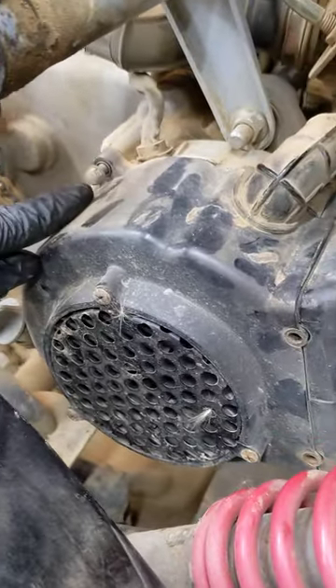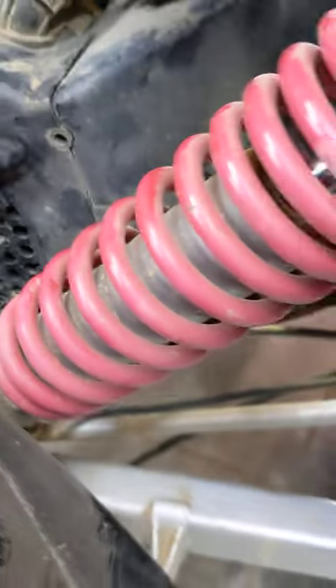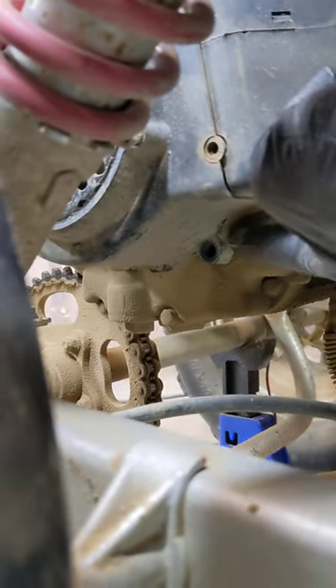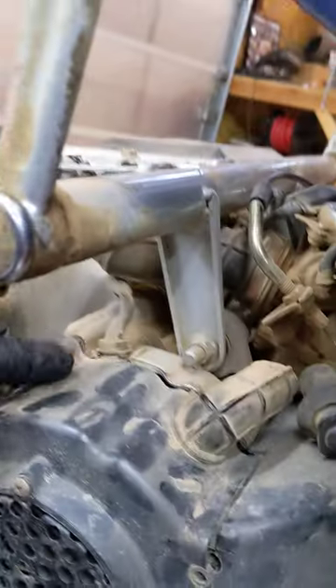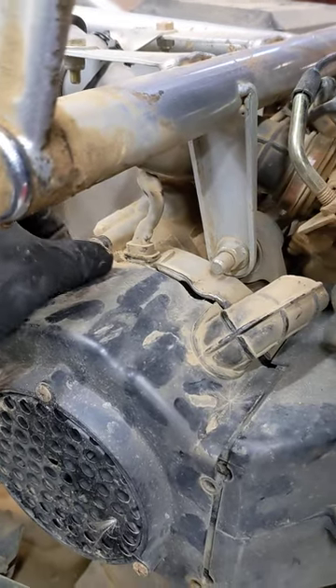You're going to need an 8mm socket or hex head for this bolt. This one is a Phillips but also an 8mm — these two here.